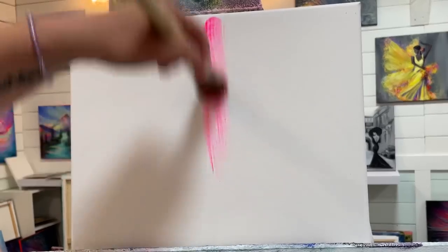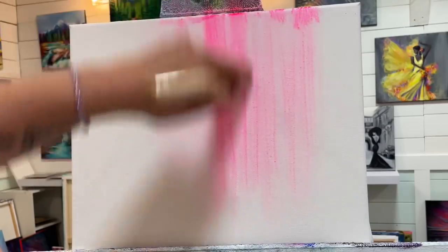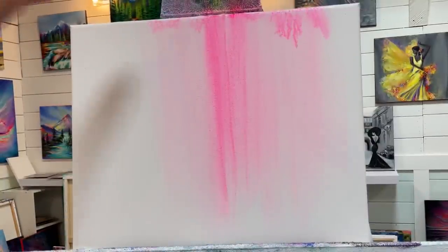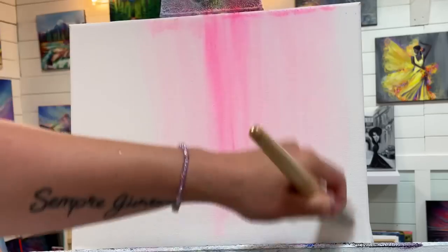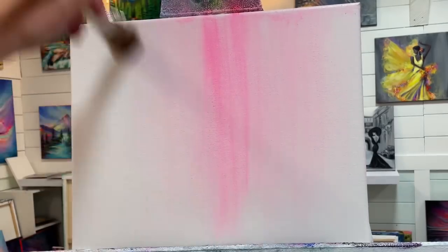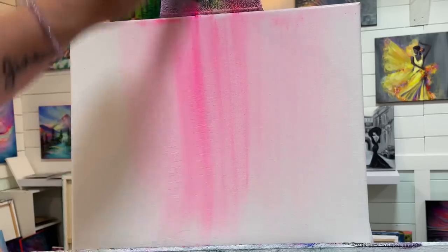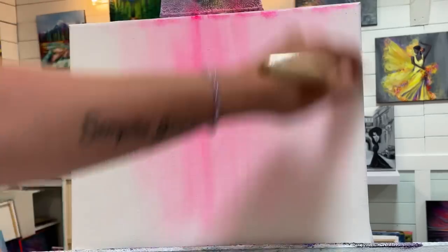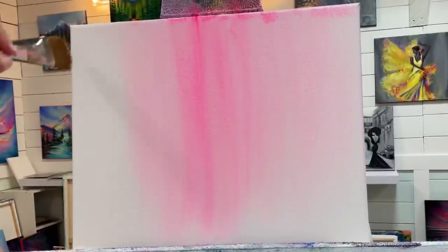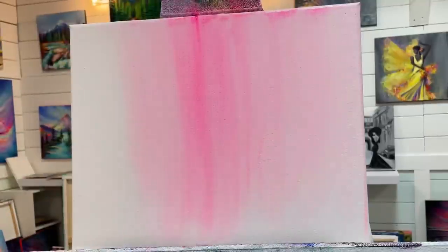I'm adding the pink right here in the very middle, up and down with my brush. I've got a few drips happening — a little bit too much water on my brush. If that happens, just wipe the excess off. I like to add a few drips to my fantasy paintings, so I don't mind if there's a little bit of drippy paint that flows down the canvas. We've got a little bit of pink starting in the middle, working my way over.